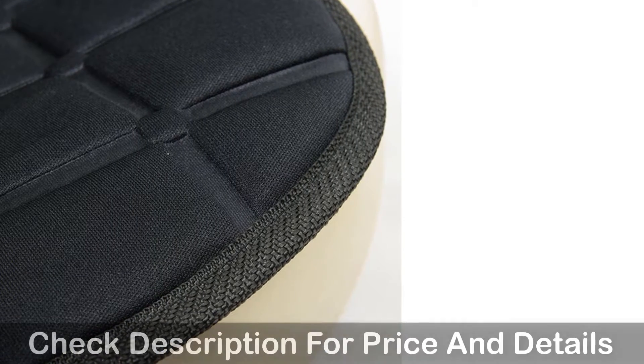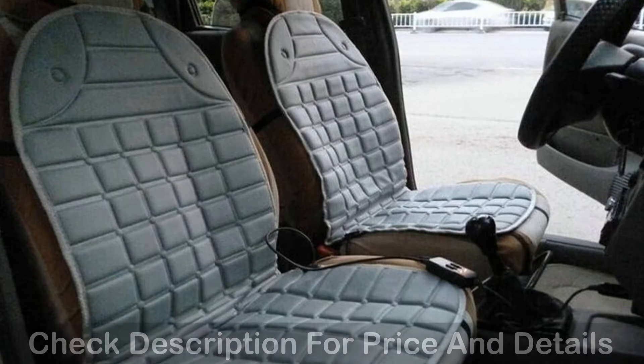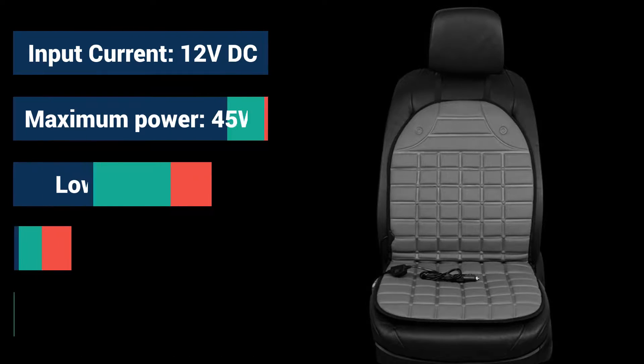This car seat cover's width is 48 inches, height is 51 inches, and total length is 96 inches.